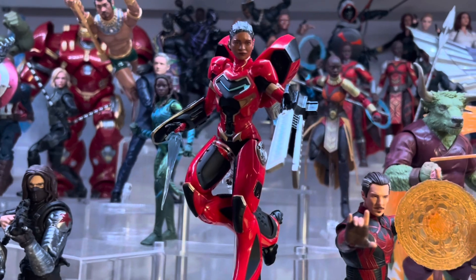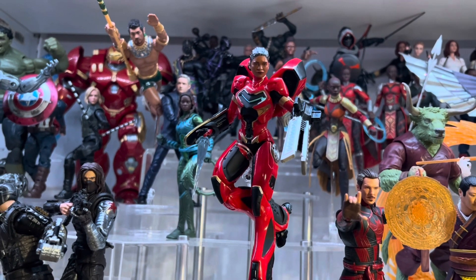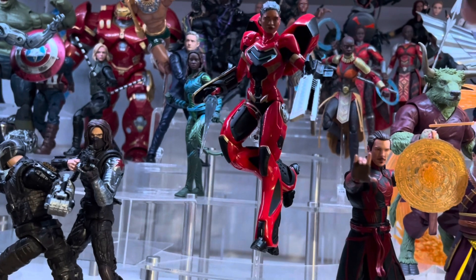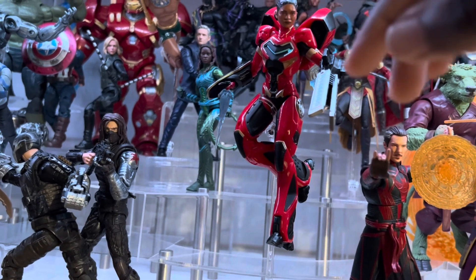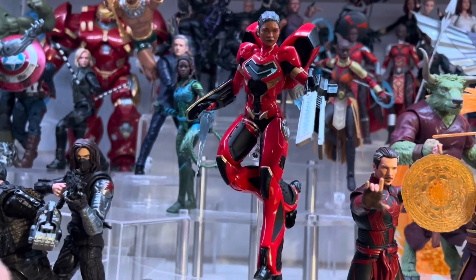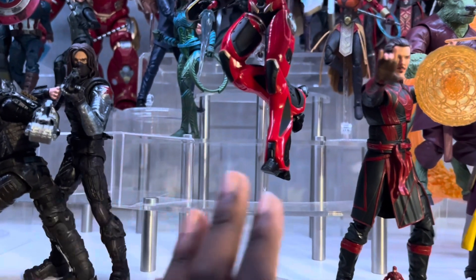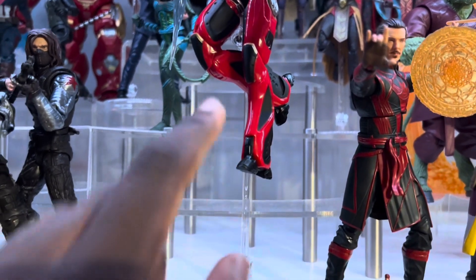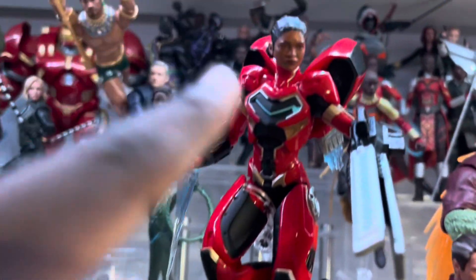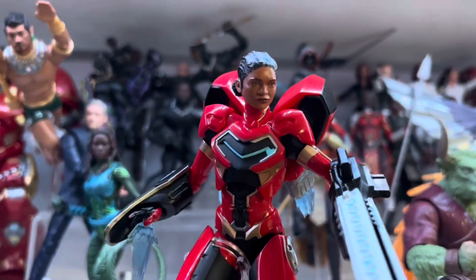Final thoughts on Riri Williams' Ironheart figure. Starting with the negative: the articulation is not fantastic. It looks beautiful, but the articulation is lacking because there's so much armor going on. On the shoulders, you're not going to get much out of them — moving the arms back pushes off these large hind cannons. Unless you display her without those, the articulation is going to be limited. You can't get much movement on the hips either. The feet don't have your very standard Marvel Legends articulation. The one thing that really bugs me is the lack of the double ball peg — you can't get enough tilt, and for a character like Riri who has a lot of attitude, that's something you're going to be missing.